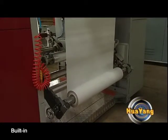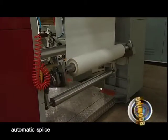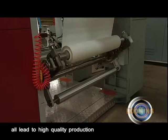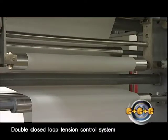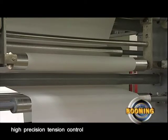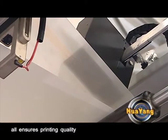Built-in double station unwinding and rewinding structure with automatic splice, all lead to high-quality production. A double closed loop tension control system, high precision tension control, and static image real-time monitoring all ensure printing quality.